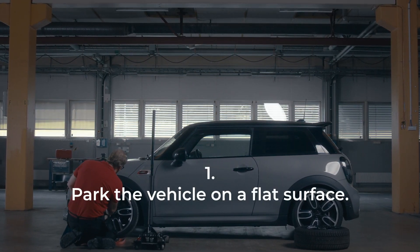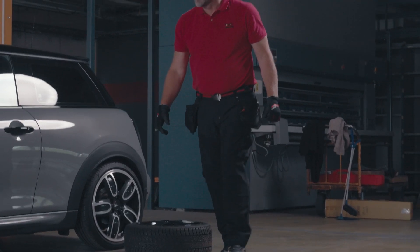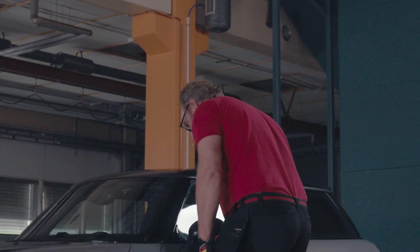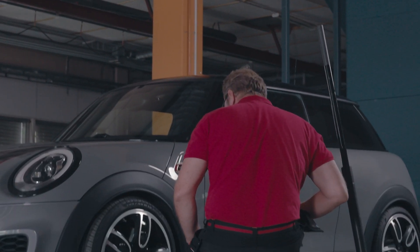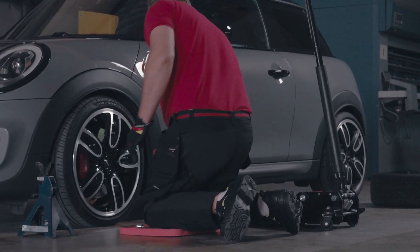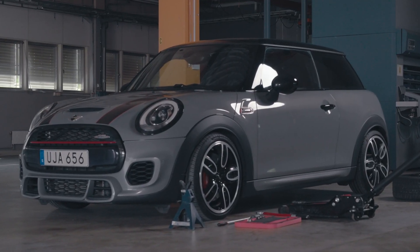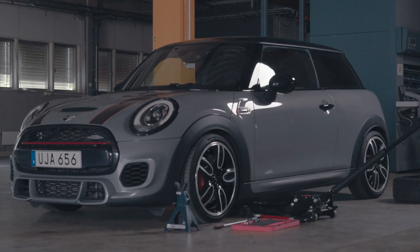Before you start, do this. Park the vehicle on a flat surface. Apply the handbrake and put the gear lever in park if the vehicle is automatic, or put it in gear if the vehicle is manual. Make sure nobody's inside the vehicle. Place stop blocks on either side of the wheel and position them diagonally from the tyre to be changed.